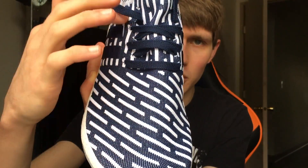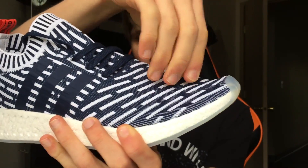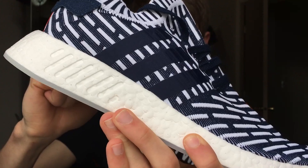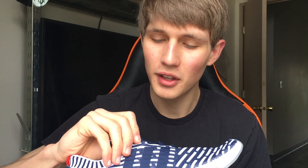We have a small lacing system as with the traditional NMD R2. The primeknit is soft, kind of coarse, but super stretchy — you can stretch it for days. In fact, you could probably even go a half size down and still be good. For the three stripes, there's a fabric-feeling material that also feels synthetic. I'm not too sure what they use, but it does blend nicely with the base color of the shoe.